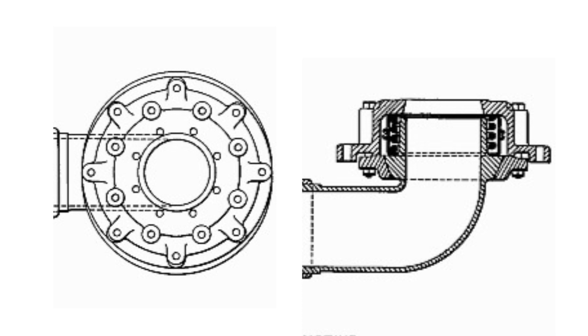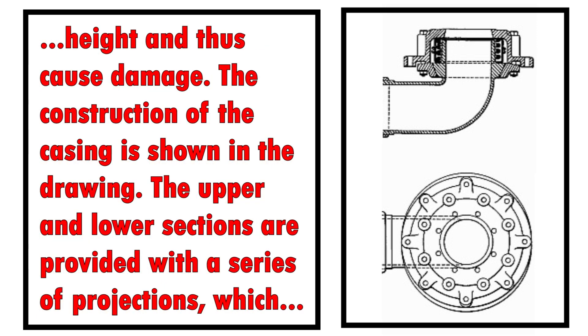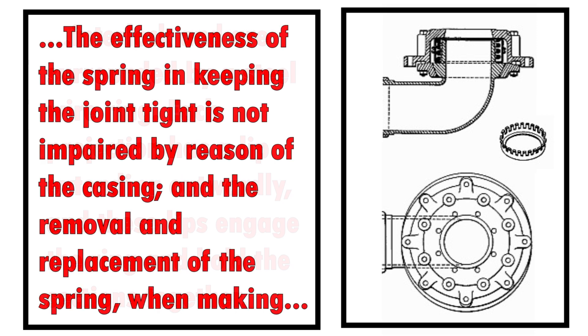It's kept sealed and tight by a spring that's under constant compression — in other words, the spring is constantly pushing outwards, keeping everything smashed together. Here's a more in-depth explanation from a 1912 Baldwin Locomotive Works schematic: the spring is always in compression and is confined within a suitable casing, so that when the parts are being dismantled, it can't suddenly extend to its free height and cause damage. The upper and lower sections are provided with a series of projections which interlock and are surrounded by a steel wire ring. Each projection has a lip extending outwardly, and these lips engage the ring and hold the sections together. The effectiveness of the spring in keeping the joint tight is not impaired by reason of the casing, and removal and replacement of the spring when making repairs are easily effected.